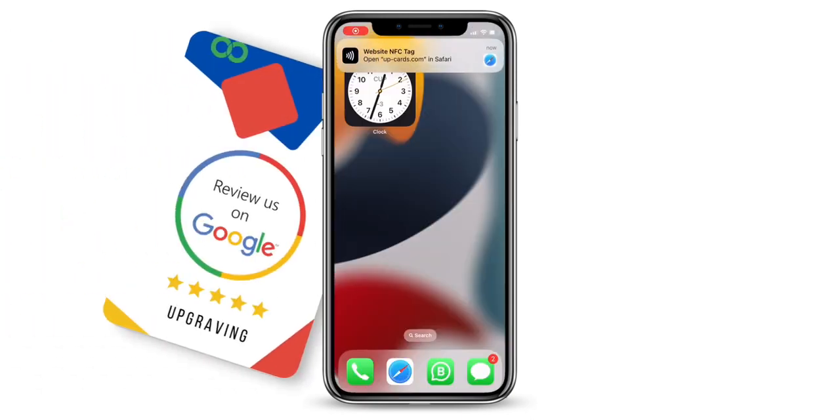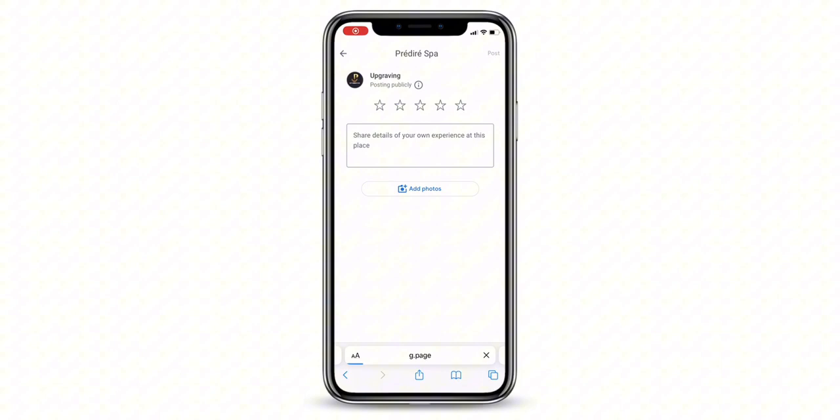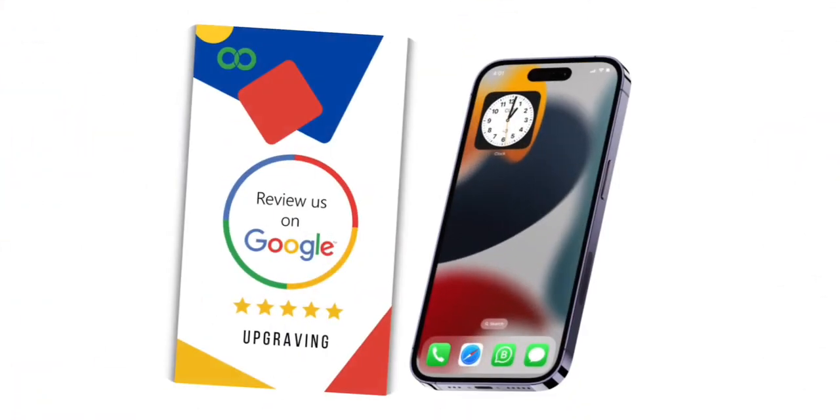Next time someone taps your Google Review Card, they will be redirected to your Google Review link. And there you have it — a quick and simple way to set up your Google Review Card. Thanks for watching.